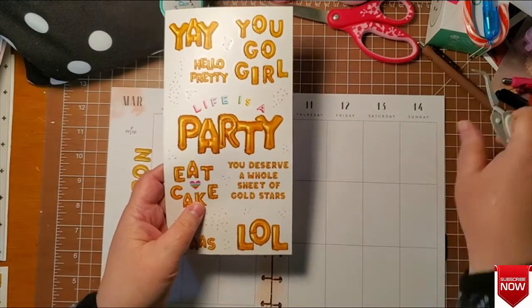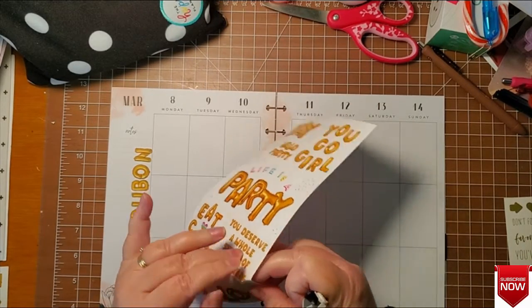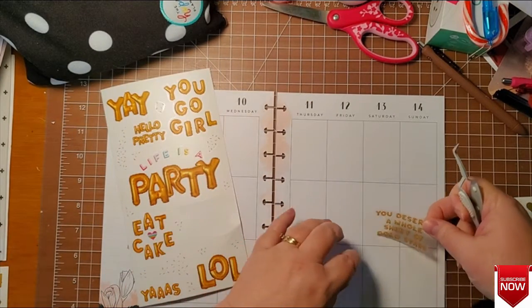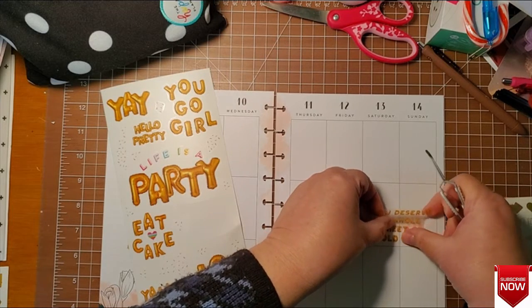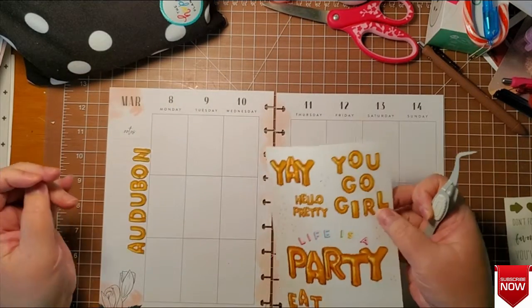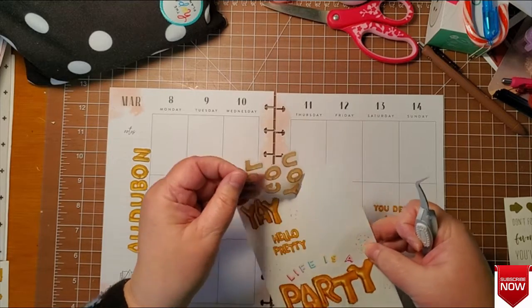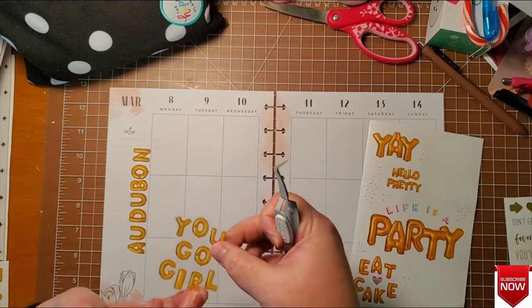I think I'm going to put this 'you deserve a whole sheet of gold stars' on the weekend, because if I make it through this week and things go well, I'm going to deserve a whole sheet of gold stars — that really goes along with the teaching thing. I'm going to start out the week with 'you go girl,' a little encouragement to start the week out.